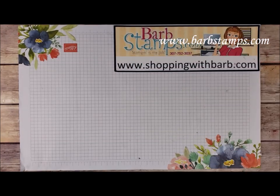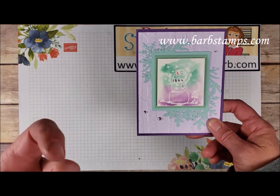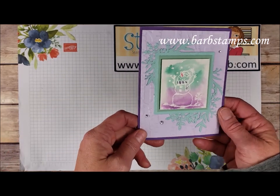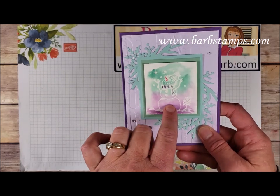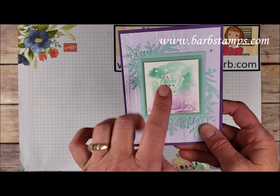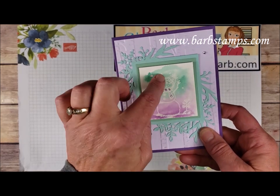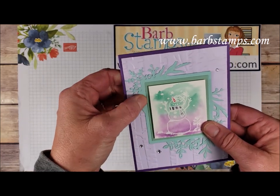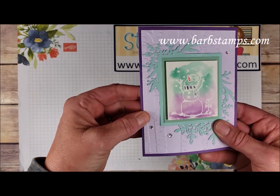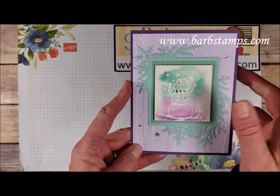These next few cards are not from the suite, but they do use the snowman stamp set and maybe some other items. This one is stamped on fluid watercolor paper — the paper was colored first, then the snowman was stamped and embossed, then colored in just a little bit. We have one of the frosted dies in the back, a tree background folder, and then some rhinestones. Colors are Gorgeous Grape, Purple Posy, and Pool Party or Mint Macaron.